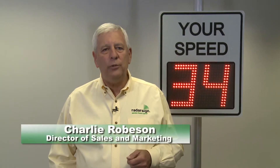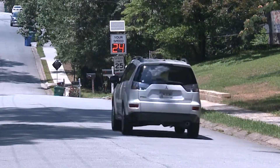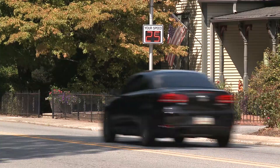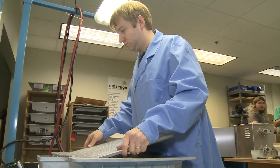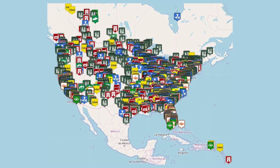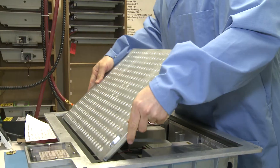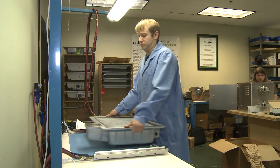Hi, I'm Charlie Robinson, Director of Sales and Marketing for RadarSign. We manufacture and sell superior quality radar speed signs built in Atlanta, Georgia. With signs in all 50 states, Canada, and U.S. military bases overseas, RadarSign has a proven track record of building excellent products you can depend on. Today I'd like to share with you an overview of the TC600, our full matrix radar speed sign.